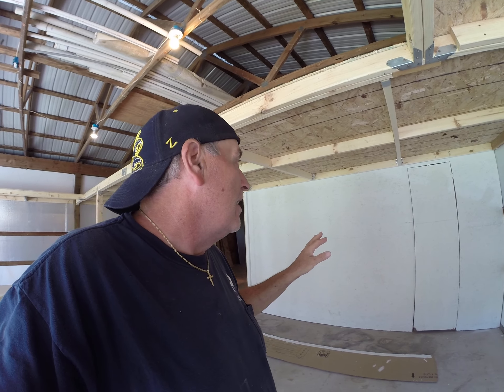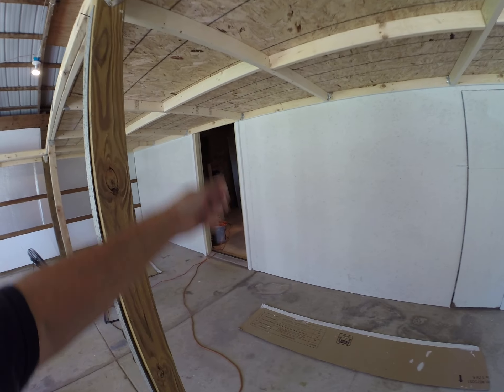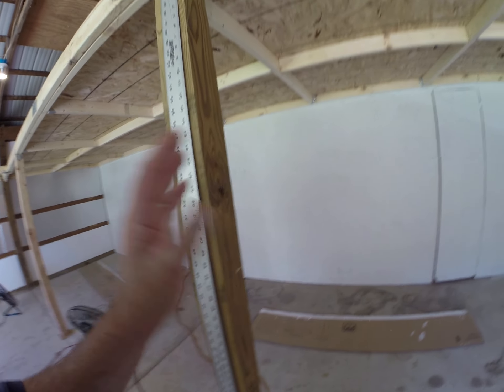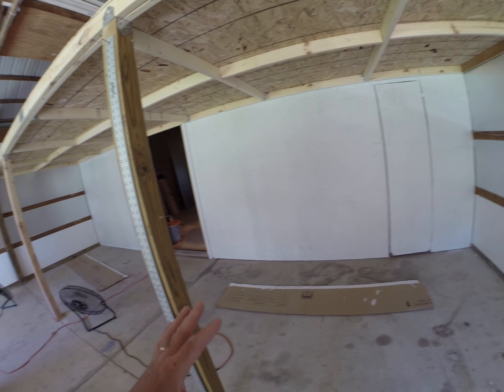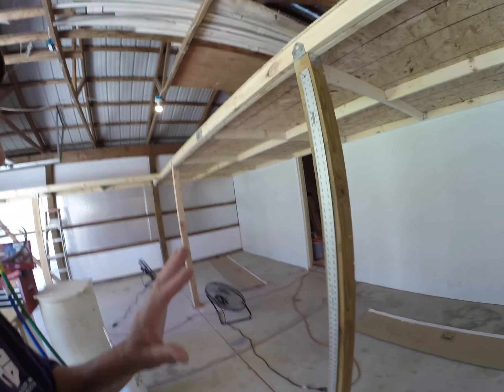You couldn't go right back over because it would pull it right back off. You really had to wait till it started to turn. So I'd start here and go all the way down, then come back over with just a slightly wet roller and give it like a coat and a half. Then I put the fans on, dried them all out, and then went back and put one full tray of paint on this part, one full tray of paint on that part. And now I'm done.